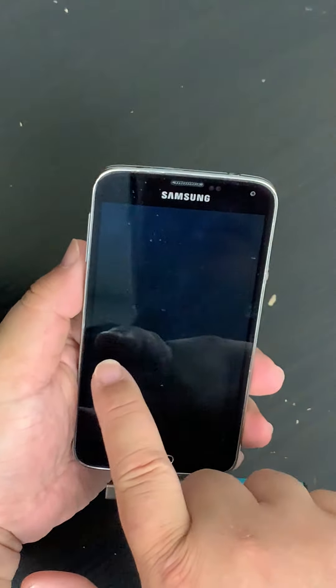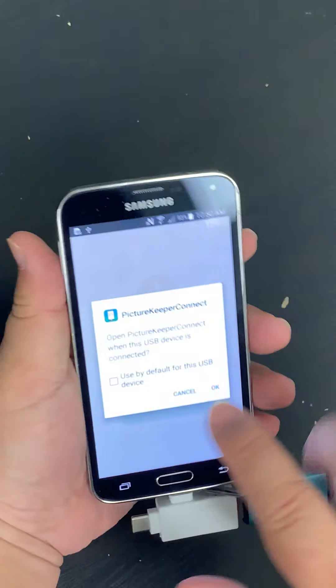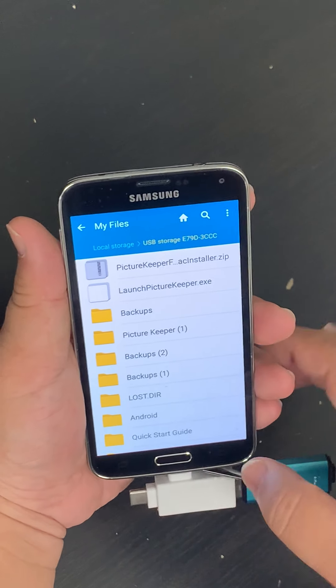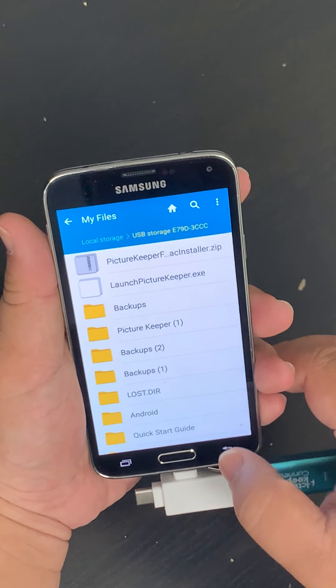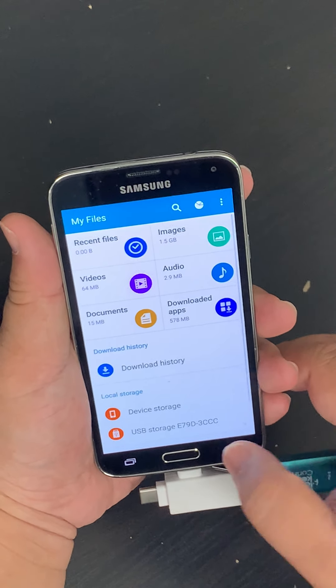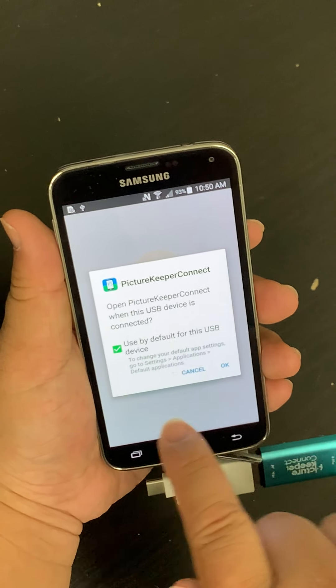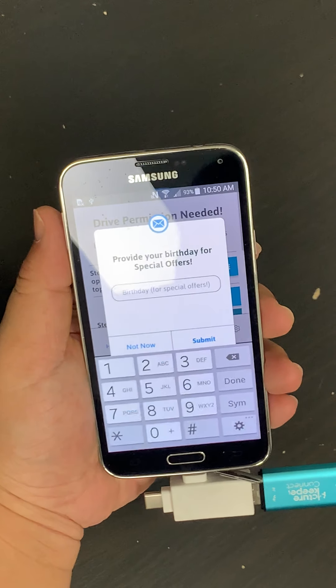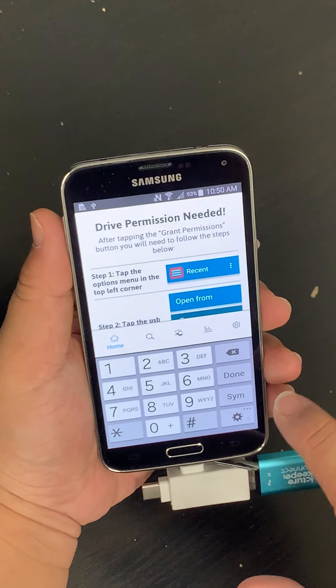Make sure you check the box — Use by Default. If your screen changes, don't worry. Press the Back button. Make sure you check that box and press OK — Use by Default. Press OK. You can say Not Now.